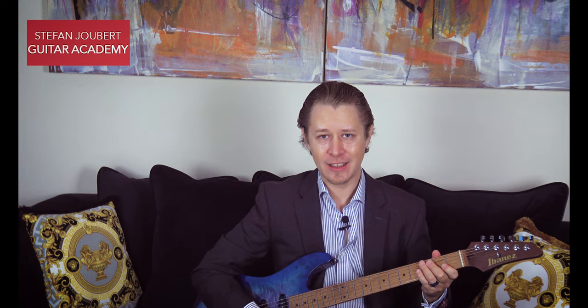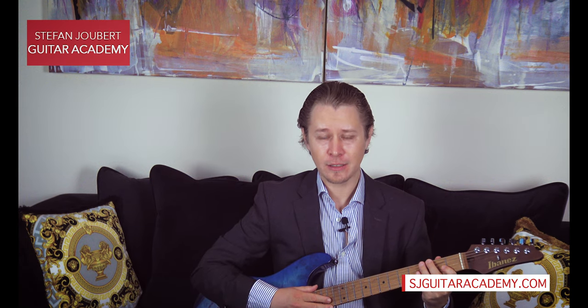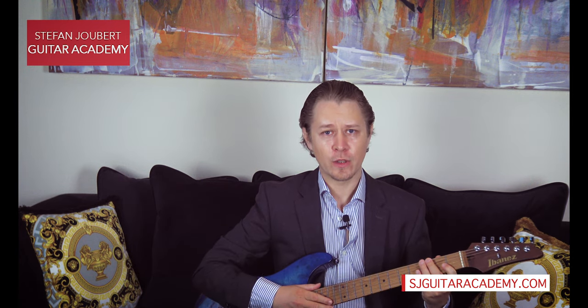Hello, it's Stefan Joubert from the Stefan Joubert Guitar Academy. I'm going to continue with the series on how to practice. We've looked at that in the last two videos, and we're going to discuss the next important point, which is basically having a dedicated practice space.